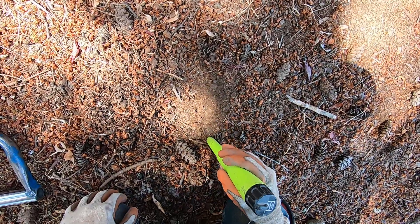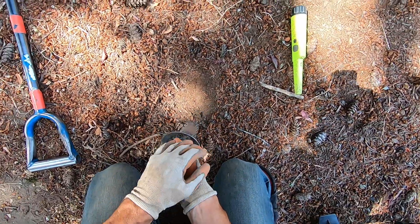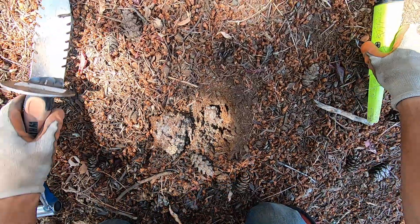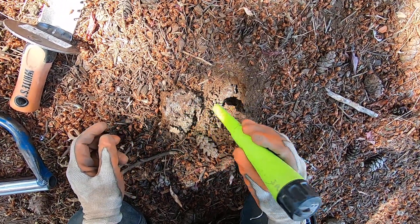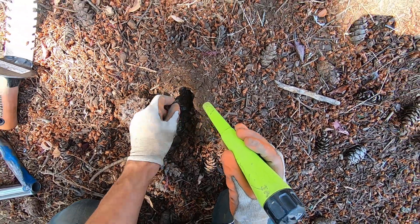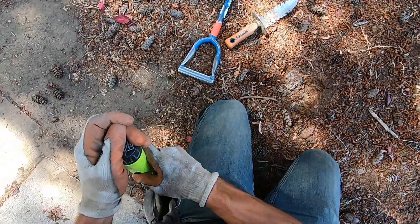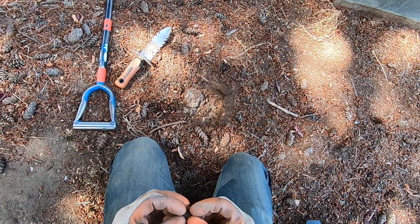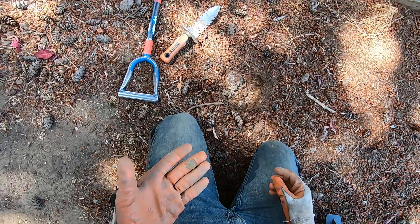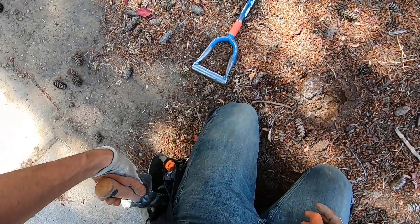It's gonna be deep - oh man, it is super hard down there, really hard. Found it - it's a penny... no, it's a dime! Reading up like that is crazy. A dime should not be sounding like that, but I am using this newer coil.